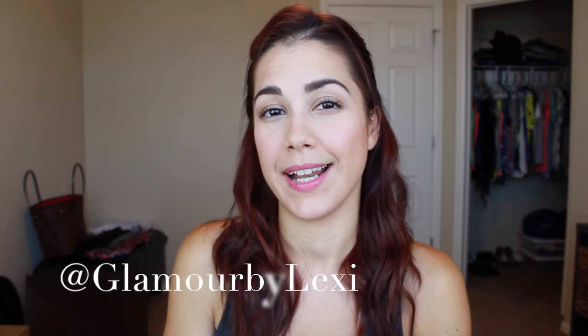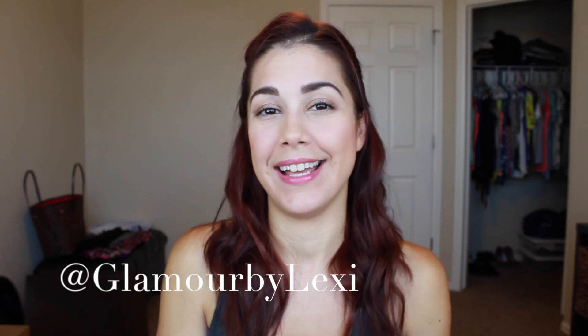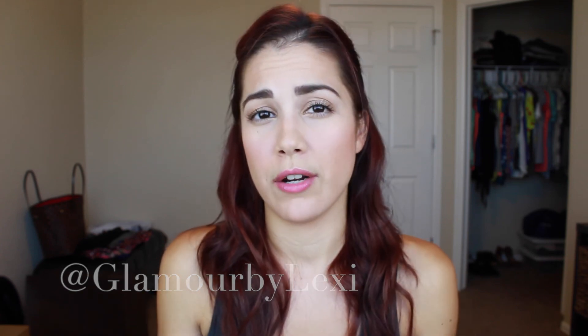Thanks for joining me for this video — I hope you found it helpful. Don't forget to follow me on Twitter and Instagram at Glamour by Lexi; I'd love to connect with you there. If you haven't subscribed, click the link above my head — I'd love to have you as part of my YouTube family. A very sincere thank you to those who have been subscribed for some time, and welcome to any new subscribers. Thank you for bearing with me through my whole ordeal over the last two and a half weeks. It means the world to me and I'm so glad to be back. I'll see you very soon — take care, bye-bye!